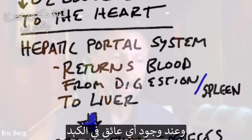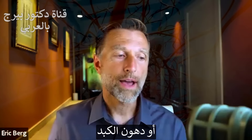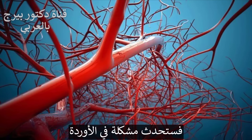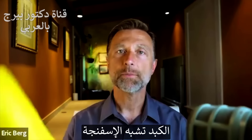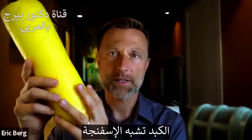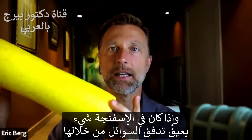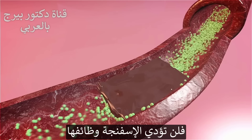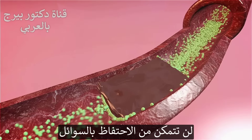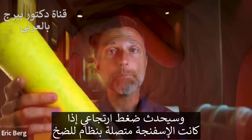If there's any obstruction in your liver — such as scar tissue, cirrhosis, or a fatty liver — there's going to be a problem with your veins, like a backup of pressure into the venous system. You can think of the liver like a sponge. If the sponge is filled with something obstructing the flow of fluid through it, whether it's scar tissue or fat, then the sponge can't work. It's not going to be able to hold fluids, function correctly, and it's definitely going to create a backup of pressure.